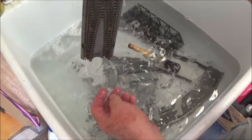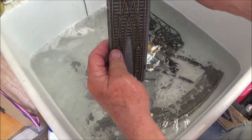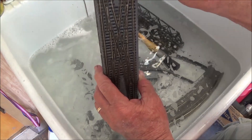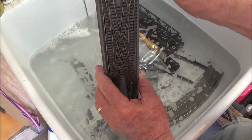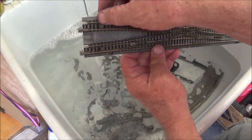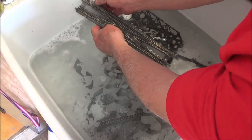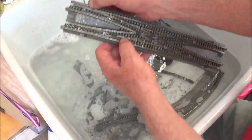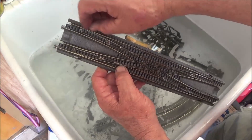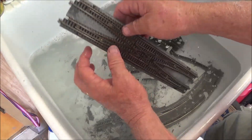As you can see when I hold this up, we've got a lot of water running out of the inside of this double crossover. What I recommend is once you get it up to this point, try and throw and close all the sides of the turnout, because this one obviously has some dirt in it. That one works well, but this one here is not throwing worth a darn. Let me run some water through it.